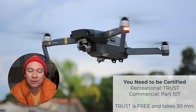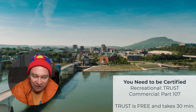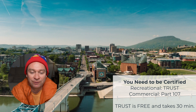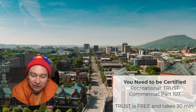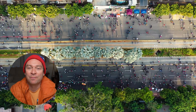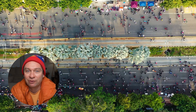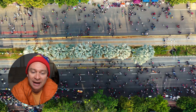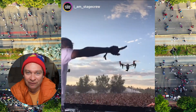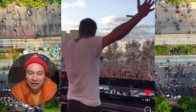Number two: flying without the correct certification. If you're flying recreationally you need to pass the TRUST test. For commercial use, you have to hold a Part 107 remote pilot certificate. Operating without the appropriate credentials can lead to penalties. Number three: flying over people. FAA rules prohibit flying drones directly over people unless specific waivers or safety conditions are met. This is especially important in populated areas and during events. Lots of people have gotten in trouble flying their drones over stadiums and concerts in the past year.